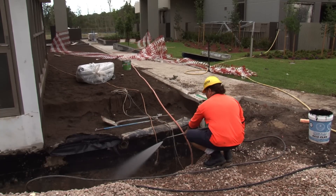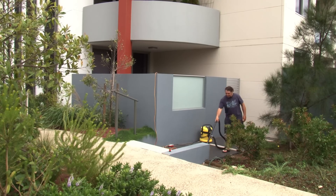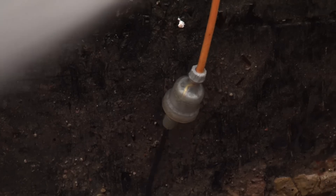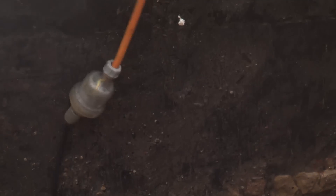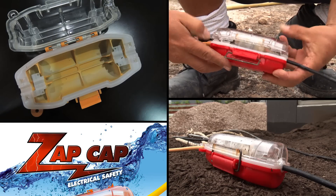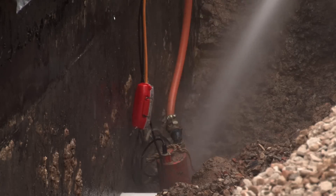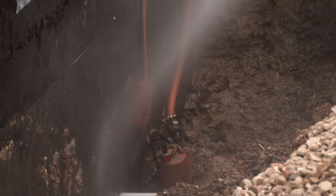We all know that water and electricity don't mix, but if you look around most worksites or gardens, you'll find plenty of electrical connections that could cause an electric shock. Now there's a simple, safe solution — the new ZapCap for electrical connections. With ZapCap you can work, get wet and be safe.